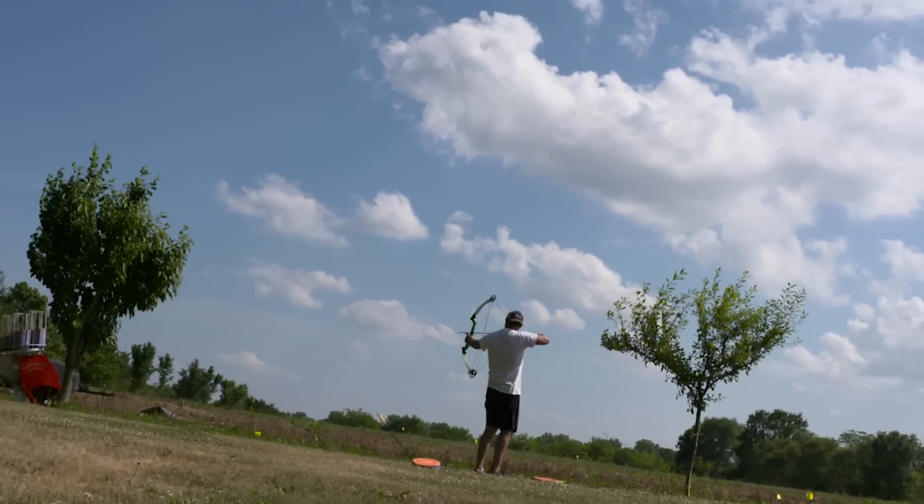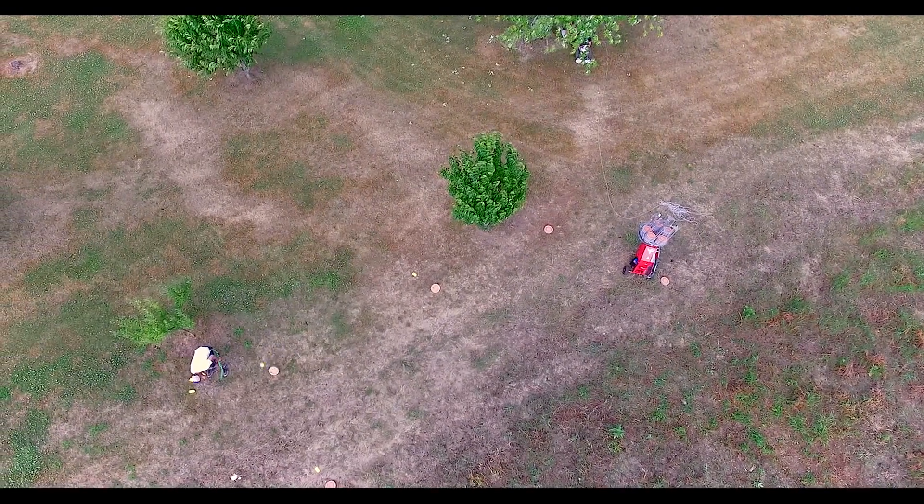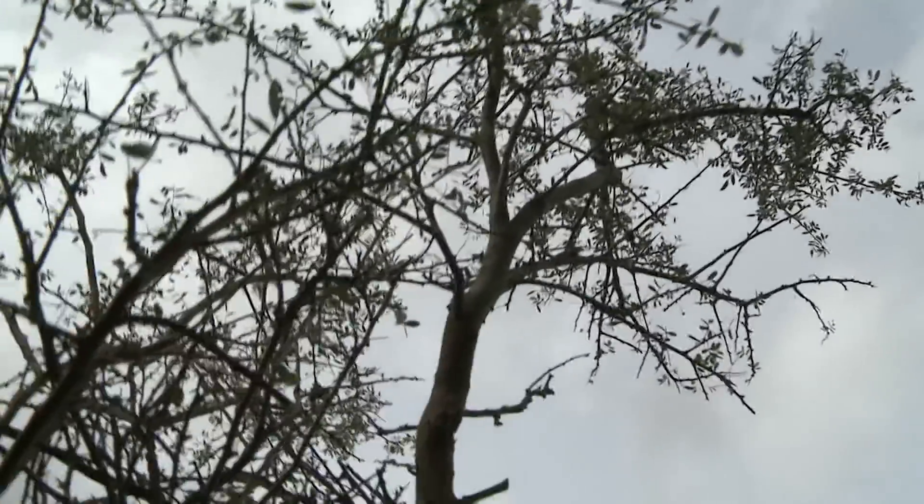I've got fluke glue arrows and I shoot bare fingers. It's the only way to shoot birds, fish, or even flying targets. Oh — I shot his head off.